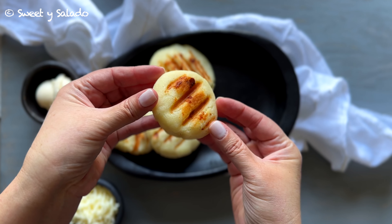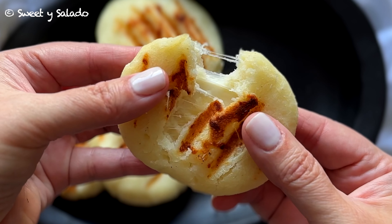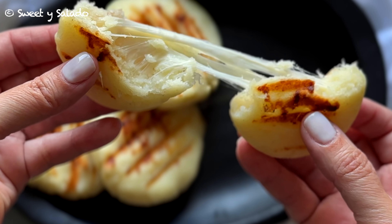This is pretty much what the arepas will look like on the outside, and the best part — they're going to be filled with that wonderful mozzarella cheese. And that's your recipe for making delicious Colombian arepas filled with cheese.